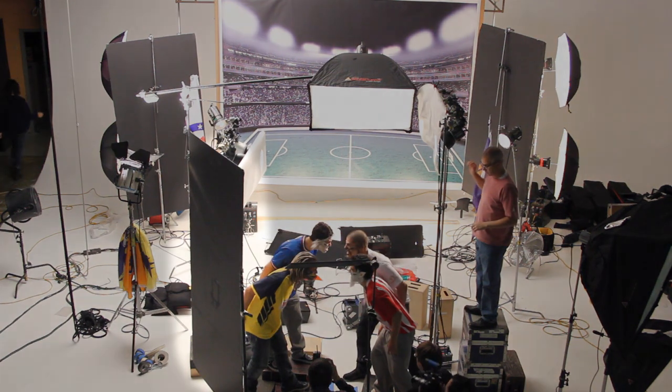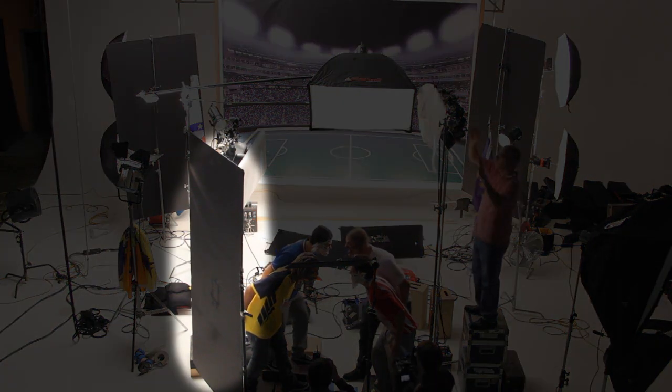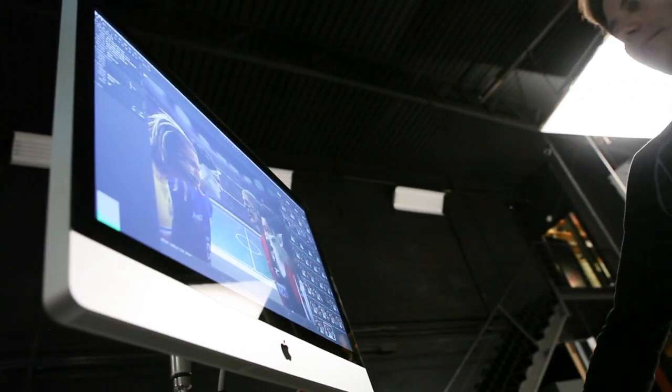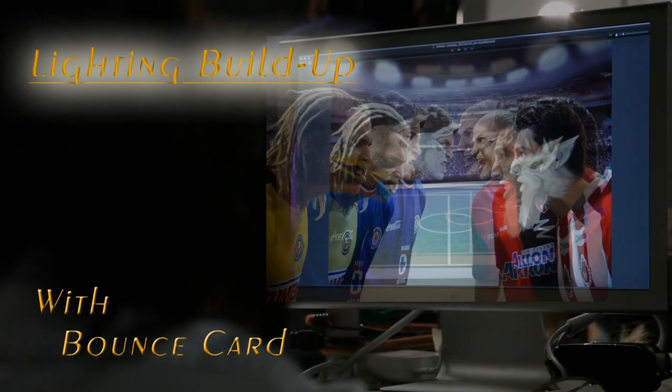We now added a bounce fill. We pushed a piece of foam core in from the front on the camera left side. This picks up the top back soft box and bounces some of that light back into the shadow side of the face, just creating a soft fill in the foreground.